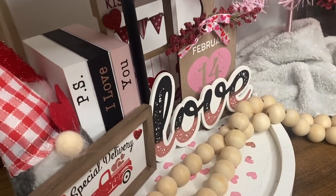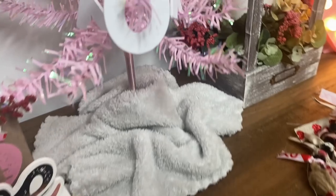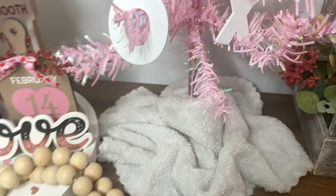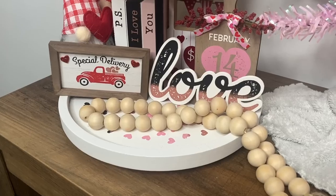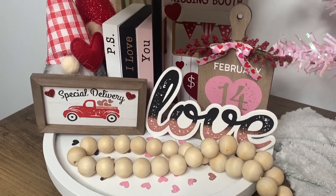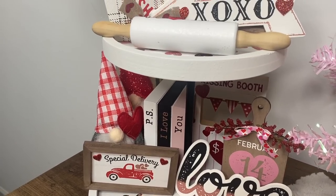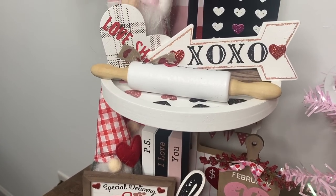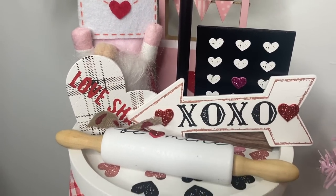I'm also super curious to know which of the little mini DIYs was your favorite — I have a feeling it's going to be the truck one, which I feel like is mine too. And don't forget if you guys want to get any of these items in this tiered tray kit, they do come individually — it'll be linked down below for all of you guys.